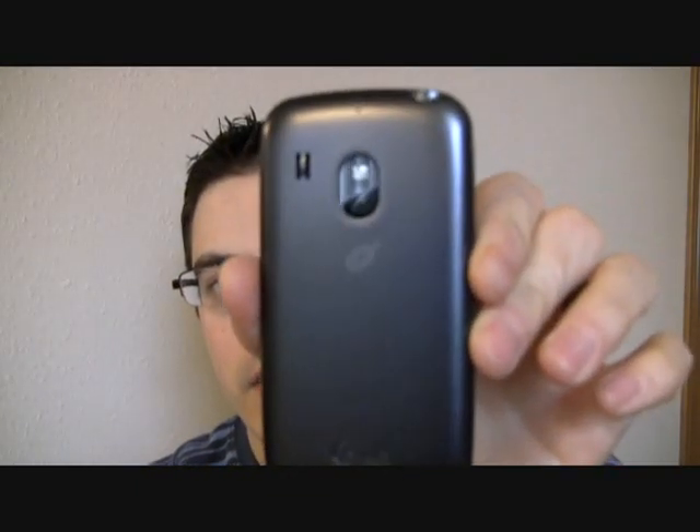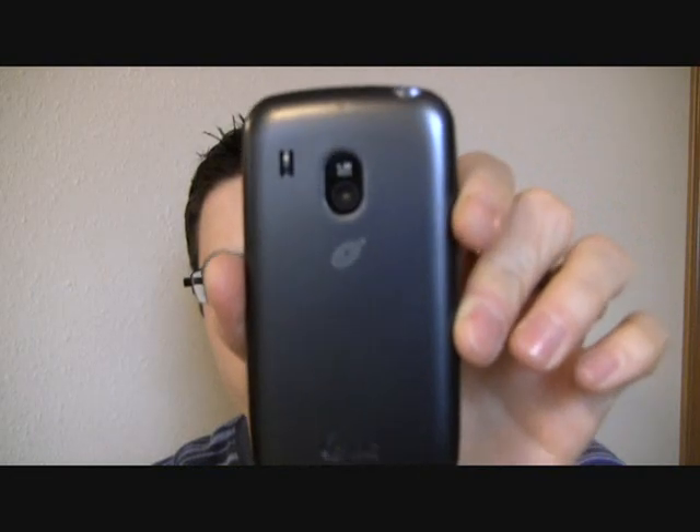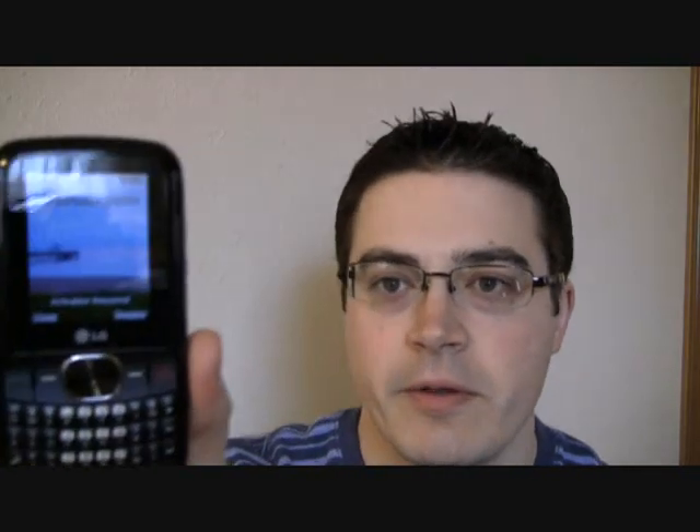Here's a look at the back. There you can see the 1.3 megapixel camera lens in the back. It's all started up and ready to go.